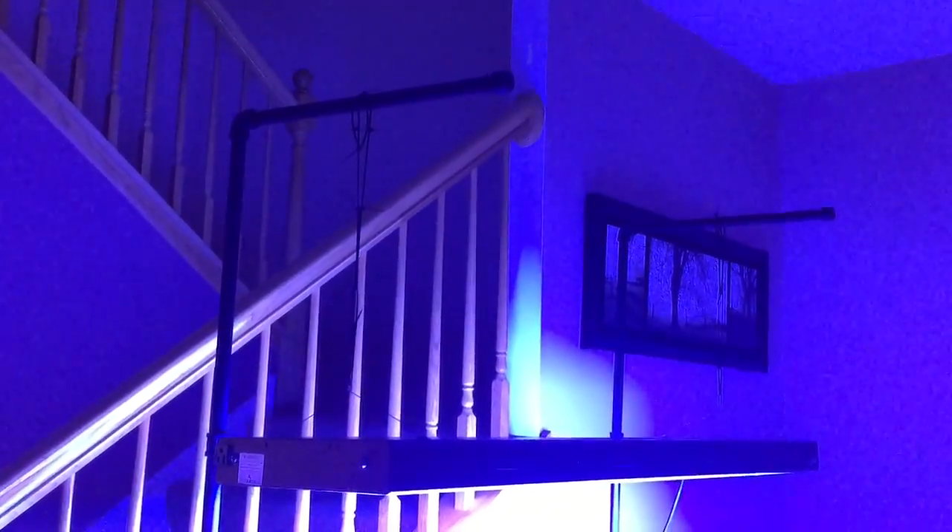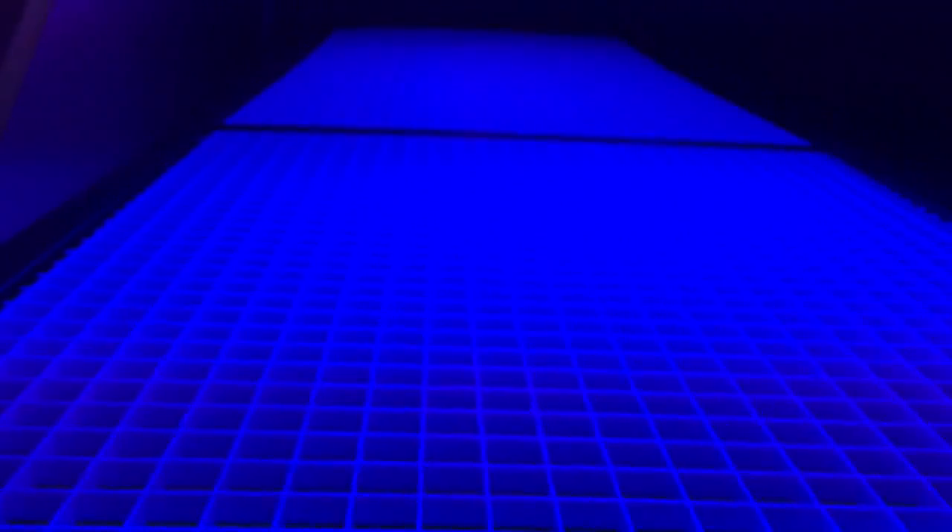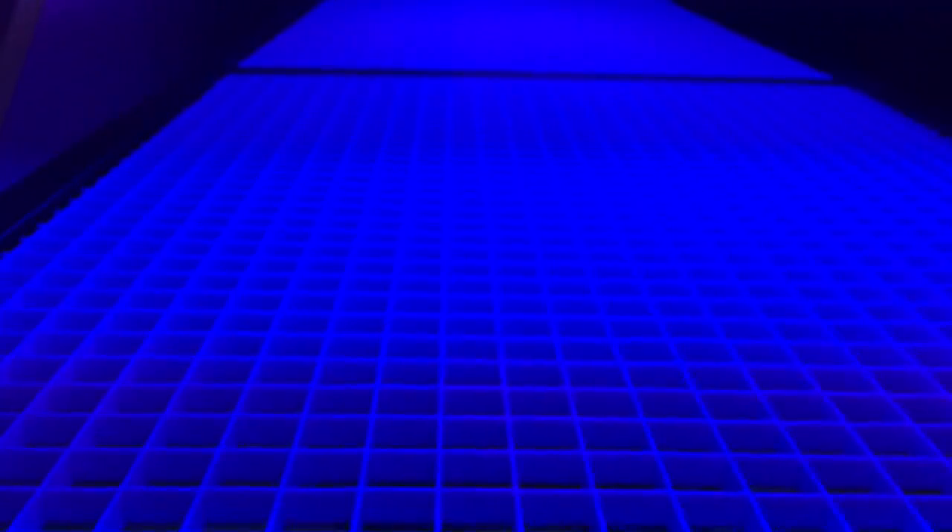I'm thinking about lowering the light — not the light itself but these stands that I built. There's no reason for them to be that high. Also, in the first video where I showed you guys how I built these, I said it was conduit — I lied. It's actually gas pipe, which is why they're so much heavier. I spray painted it black.